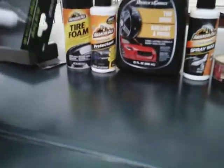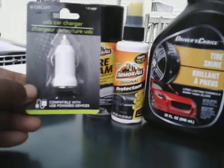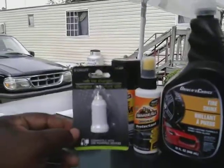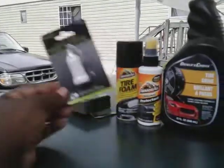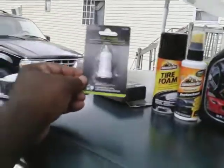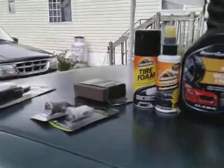Another thing you need for these storms — go to Dollar Tree and get some of these USB car chargers. I picked up two of these. They work great — plug your phone in there. When the lights go out you need something to keep up with the weather and keep your phone charged. Go to Dollar Tree and get some of these USB chargers.